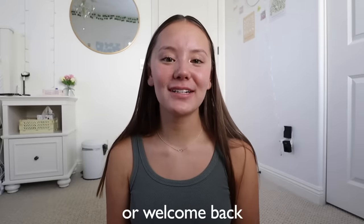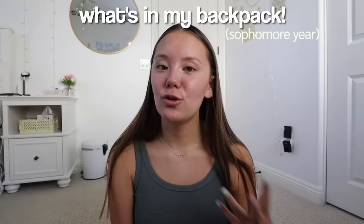Hi guys, welcome or welcome back to my YouTube channel. For today's video I'm going to be showing you guys what is in my backpack for my sophomore year of high school. You guys have really been enjoying my school supplies haul this year and even my one from last year, and a lot of you guys were requesting me to do a what's in my backpack, so that is what I'll be doing in today's video.